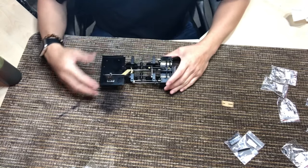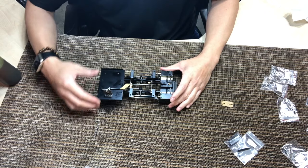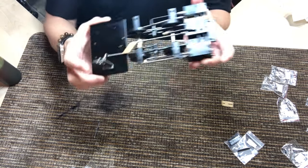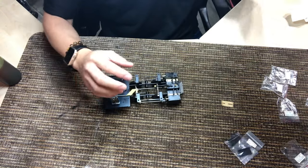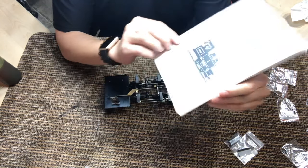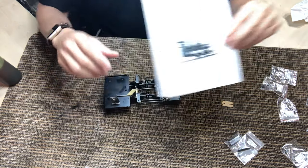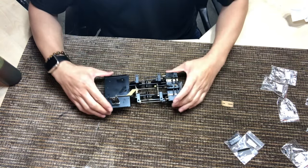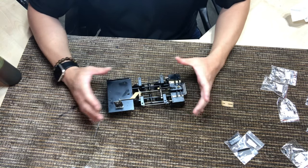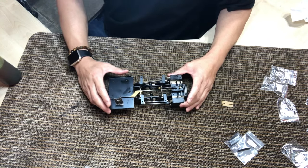Hi everybody, this is Channing at AccuCraft Trains. Today I just want to give you some tips and a little walkthrough on how to time the Ruby kit by AccuCraft Trains. We've been selling these for about 20 years and I just wanted to offer my advice on how to time these when you're putting the kit together. This is just the way I do it — there may be better ways, so just fair warning.